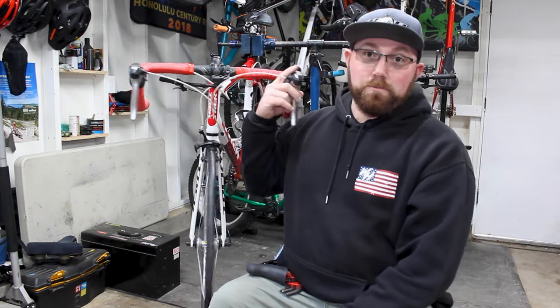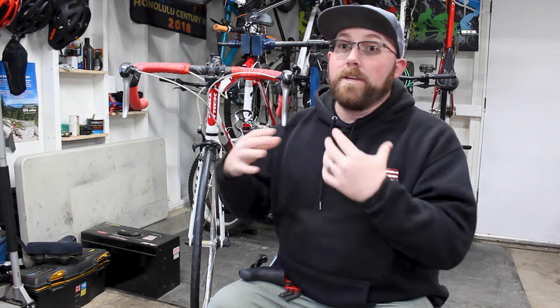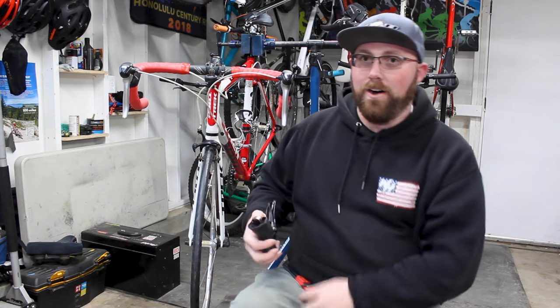We're going to start with these brake levers and take everything off. We'll start by taking our bar tape off. A mountain bike brake lever has a clamp-style design, so you can sometimes get lucky and not have to remove the grips. But that's not the case on a road bike — sometimes you have to remove the grips, and that's the case on a road bike shifter.